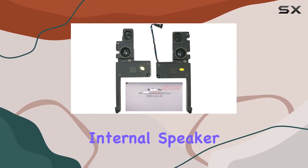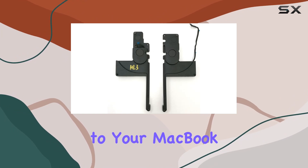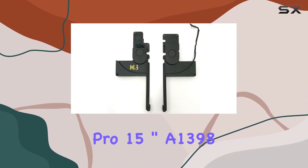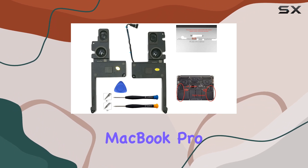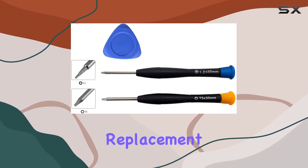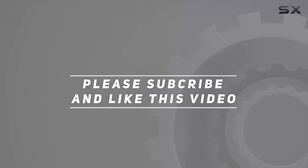In conclusion, the Ittec replacement internal speaker set is a reliable solution for restoring audio functionality to your MacBook Pro 15-inch A1398. If you're experiencing speaker issues on your compatible MacBook Pro, this set is worth considering for a hassle-free replacement. Check out the video description for the updated price, and thank you for watching.